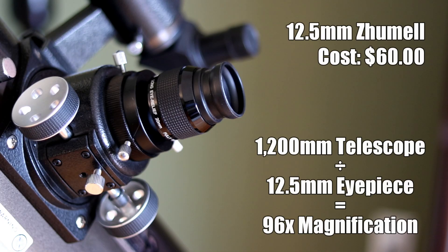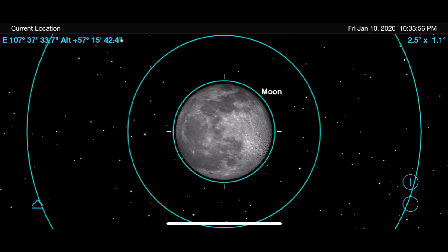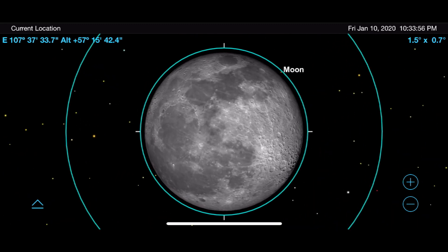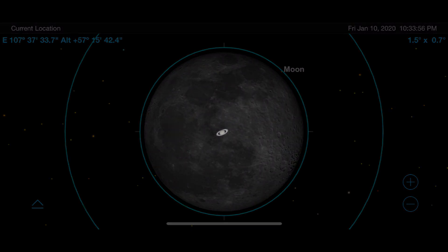Next we're looking at the Zoomel 12.5mm planetary eyepiece. I bought this for about sixty dollars a few years ago — sadly it's not available anymore, but you can get the Orion equivalent for around ninety dollars today. This is what I use for most planetary viewing. It provides around 96 times magnification, which is kind of the sweet spot for my telescope for medium magnification viewing.